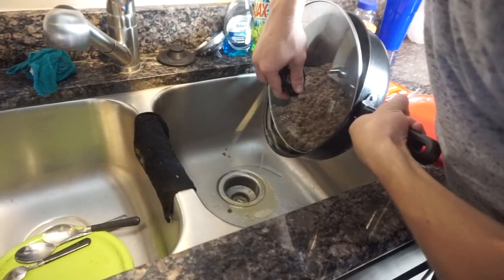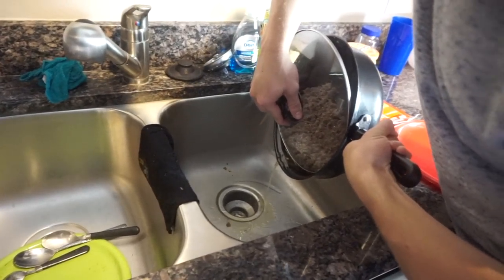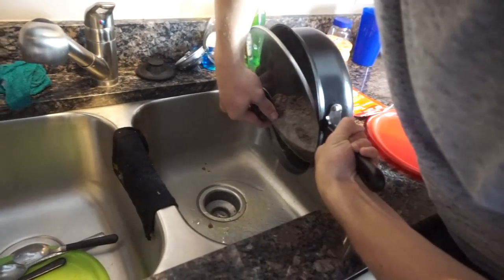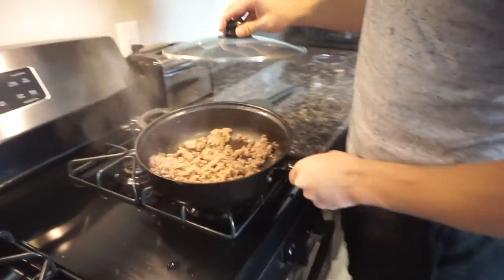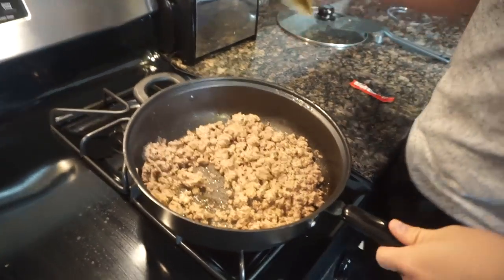Guys, make sure when you try to make these flaming hot nachos, make sure you drain the juice because you don't want it all saucy. All right, that's good. All right guys, we are adding the taco seasoning right now.